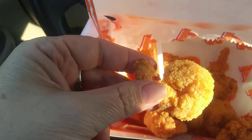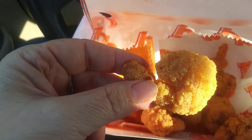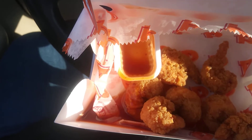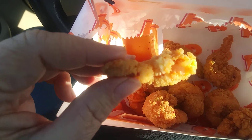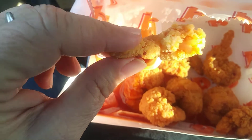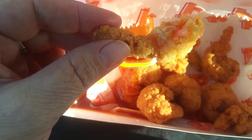It smells like a freaking bakery in here. I mean, you can definitely smell the sweet part. Let's see how heat it is — it's in for a bite. Hmm. Interesting.